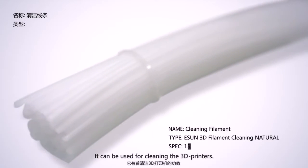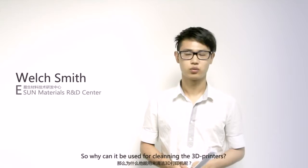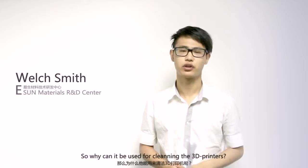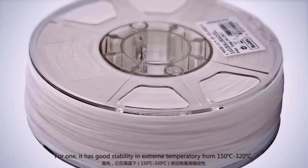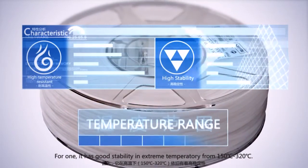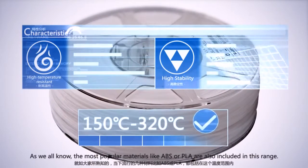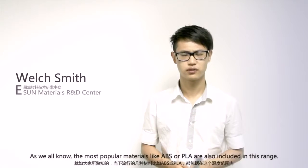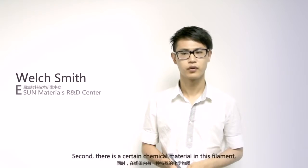It can be used for cleaning 3D printers. Why can it be used for cleaning 3D printers? We have two points. First, it has good stability because it can handle extreme temperatures, from 160 to 260°C. As we all know, the most popular materials like ABS or PLA are included in this range.